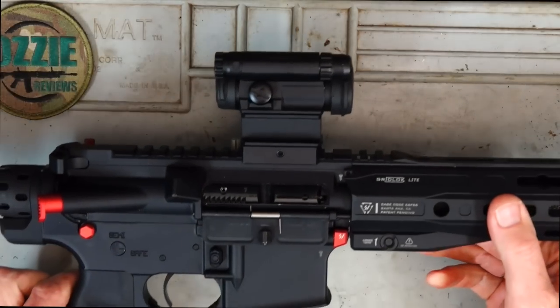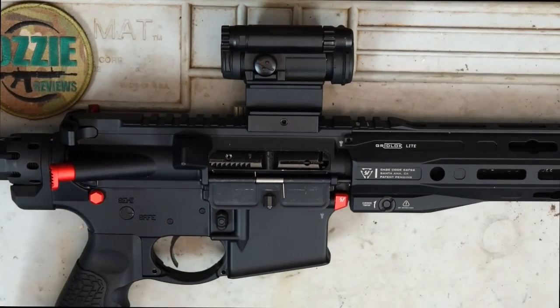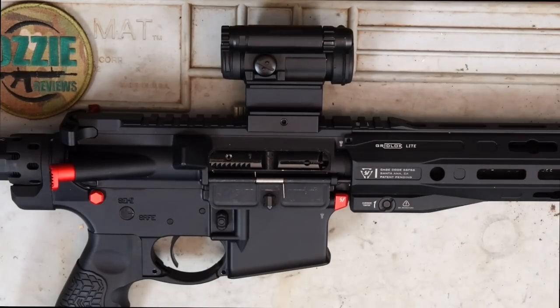You've just got that really basic adjustable stock on it, a terrible trigger, etc. — so I went through and changed a fair bit on this. Obviously it's still going to function accuracy-wise and cycle the way it would straight out of the box, despite whatever furniture's on it. That's only cosmetic differences.